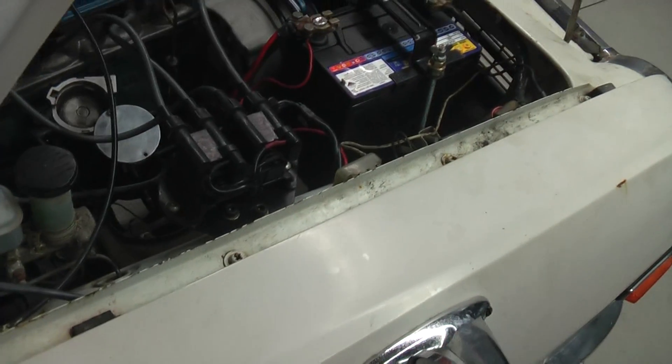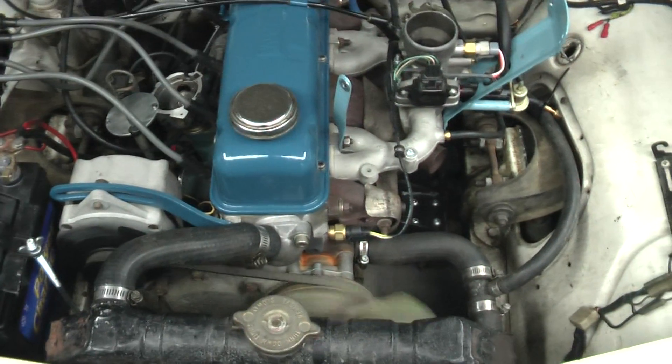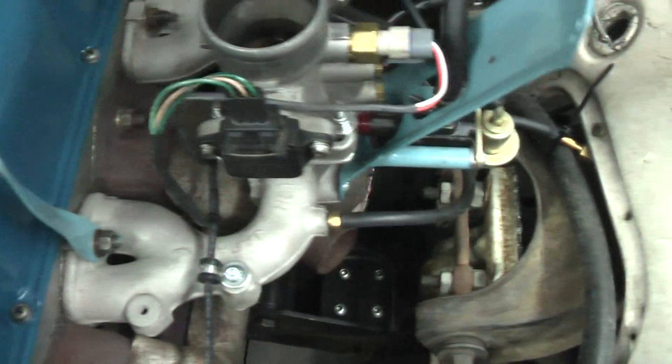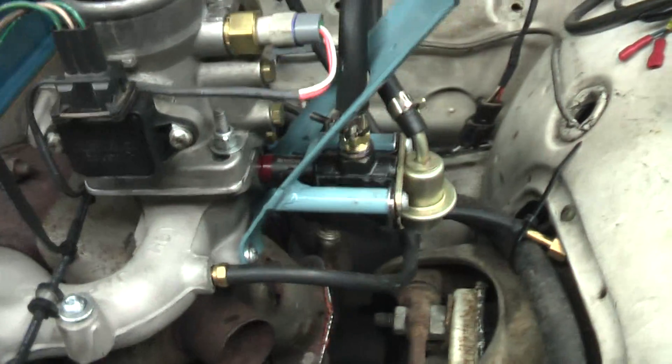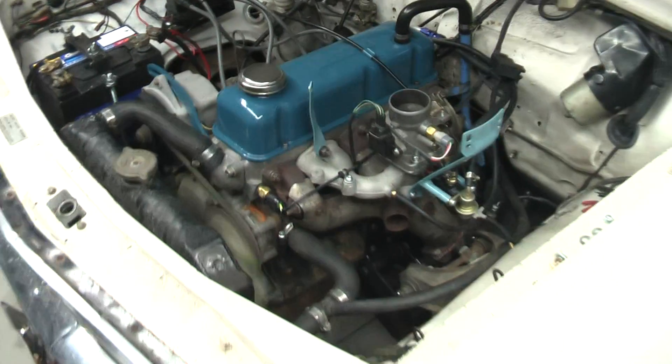I'll just hit the key and see if it'll idle. There she is. You can see the index is ticking away there.